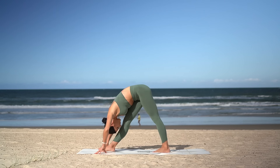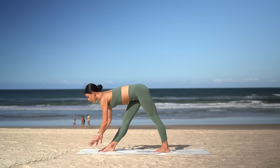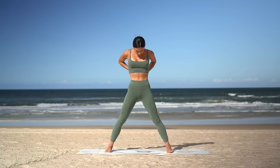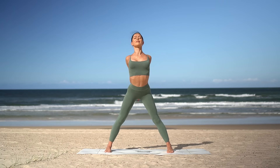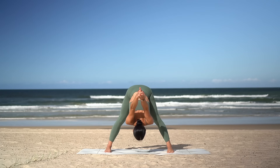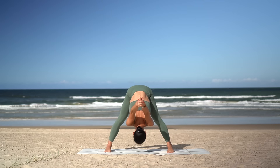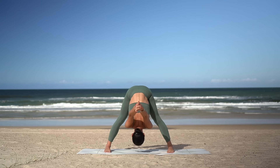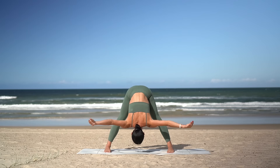On your next inhale, halfway lift, lengthen your spine. Exhale, take your hands to your hips and come all the way up to standing. Let's pivot to the center now with our feet nice and wide. Reach your arms out by your side and interlace your hands behind your back. Inhale, open your chest, look up, and exhale dive forward, coming into your wide-legged forward fold. Let your hands fall back behind you, feeling a beautiful stretch for your shoulders.